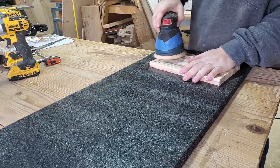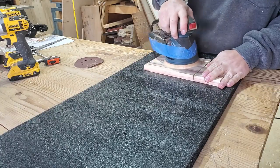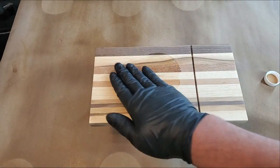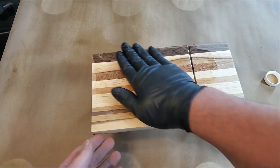Then I just beat it up with a sander for a while, just like you would anything else. Start with coarse and work your way to fine. Get them lines out, get that thing nice and smooth. And just like that, we're ready to coat it with some mineral oil and get this thing finished up and put together.